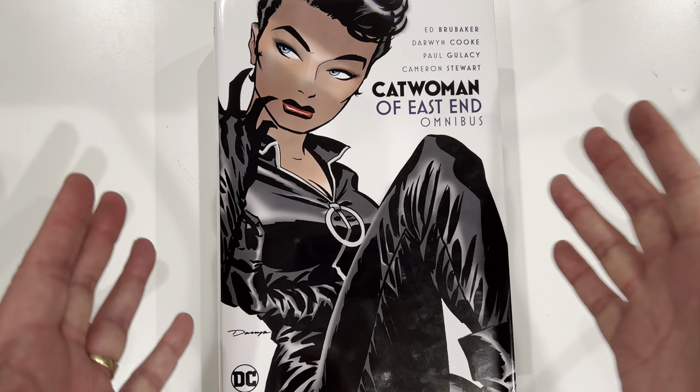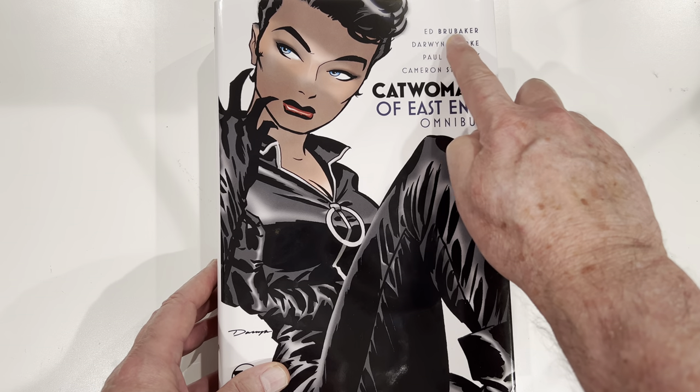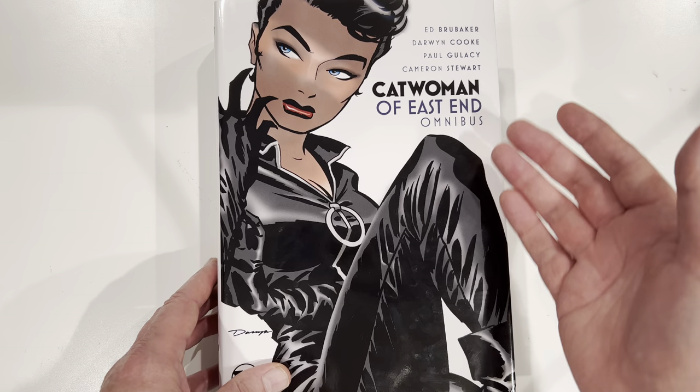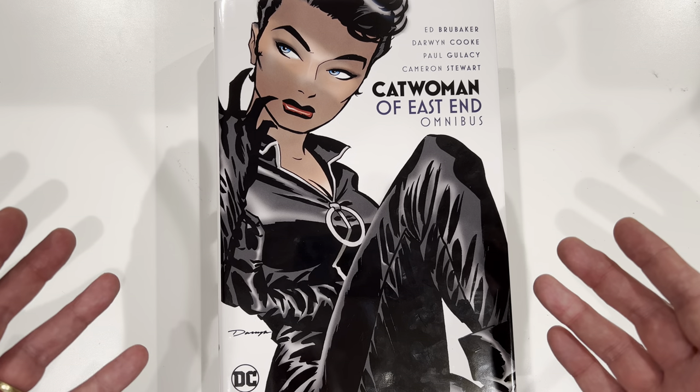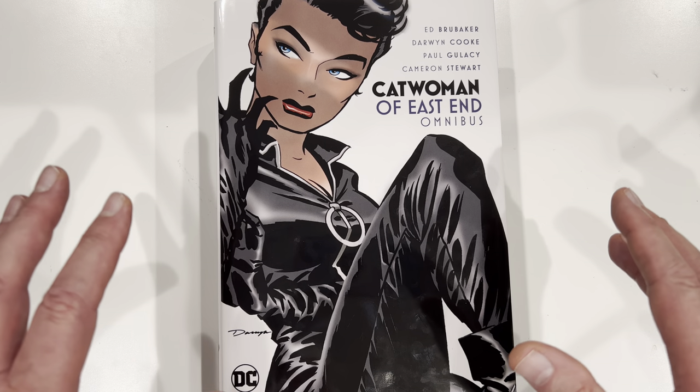First thing you'll notice, of course, Ed Brubaker is at the top. Darwin Cook is below him. This is mostly an Ed Brubaker book, but it's got cool Darwin Cook stuff in it.